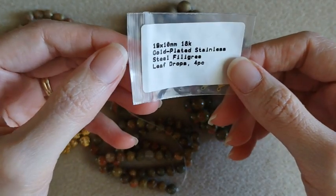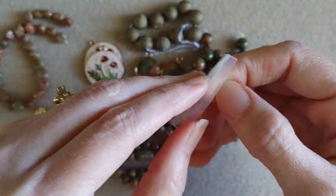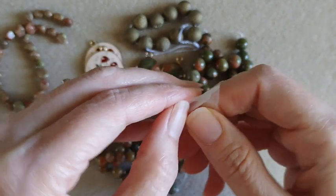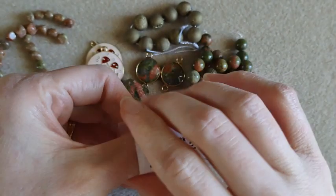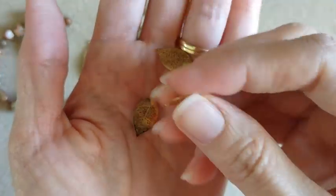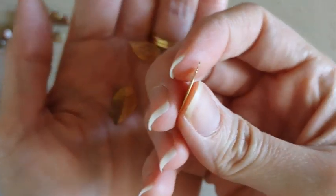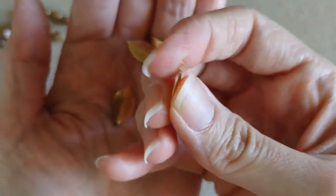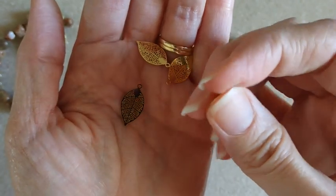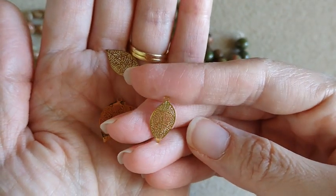These are little gold-plated stainless steel filigree leaf drops — you get four of them. Very tiny, very delicate, super thin. You can bend them if you squeeze them too hard. Those are cute.